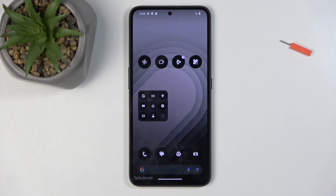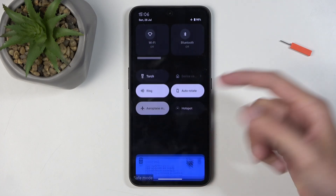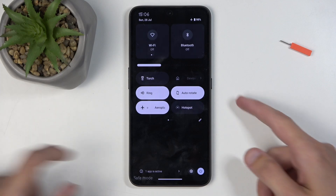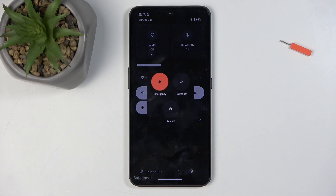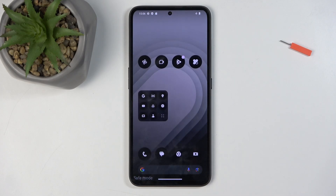Once you're done with this mode and want to go back to normal, all you need to do is pull down your notifications, or use power button plus volume up like before. Here you also have the power button option — select it, then select Restart. When the device reboots, it will automatically go back to normal mode.